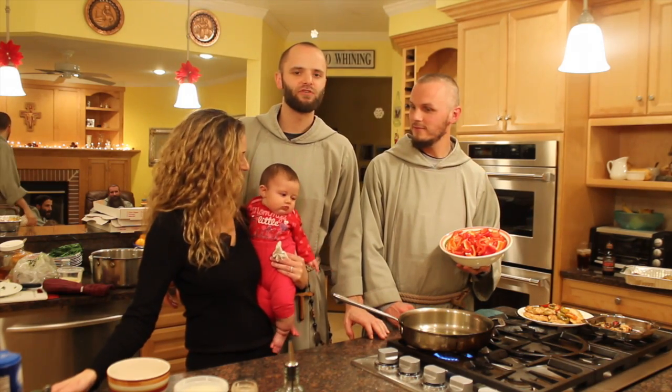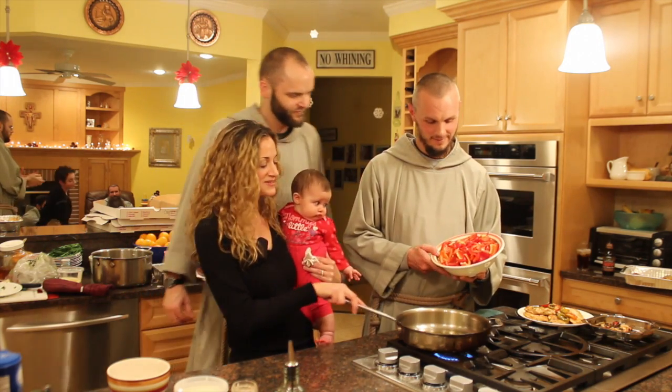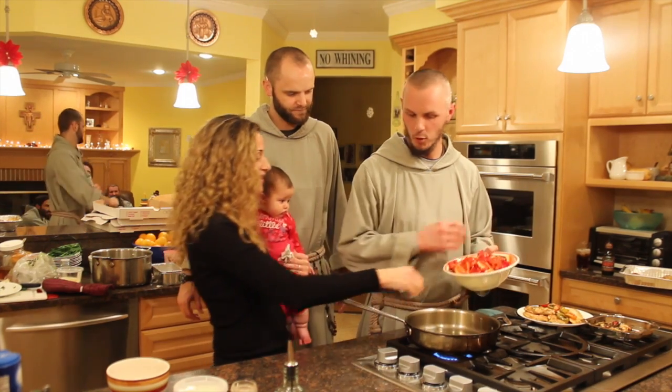Hello and welcome to Gino's Kitchen on a Sunday afternoon cooking with the fryers. We're going to make red peppers — we're going to sauté them with extra virgin olive oil. Let's wait until it gets hot.